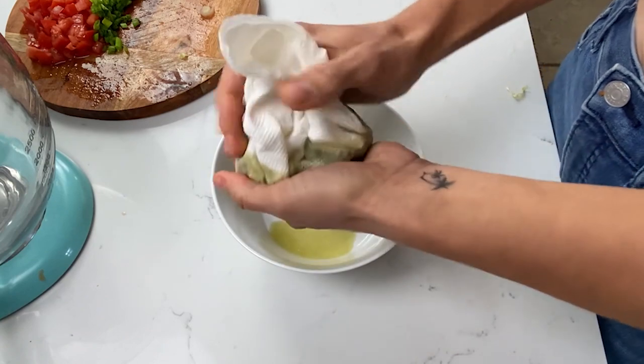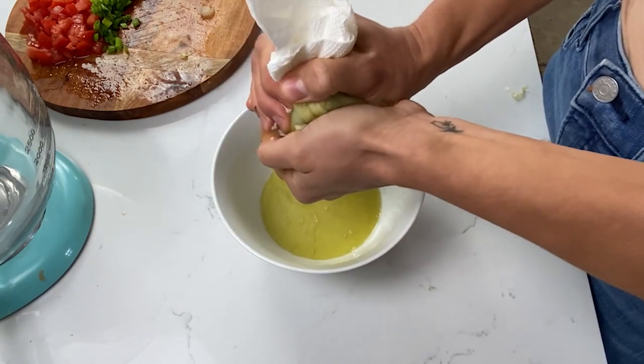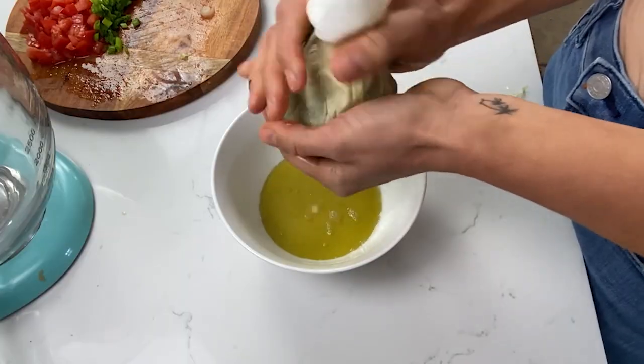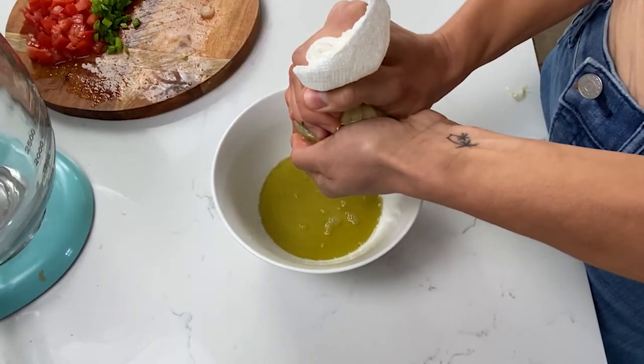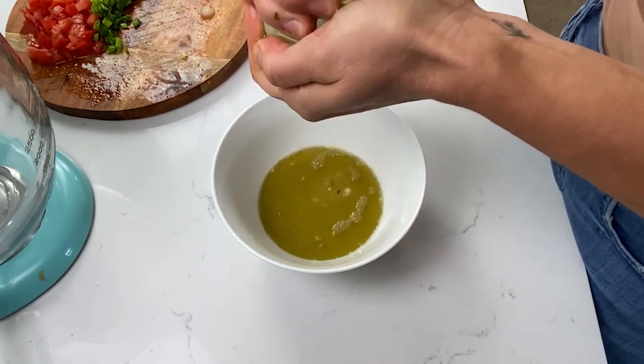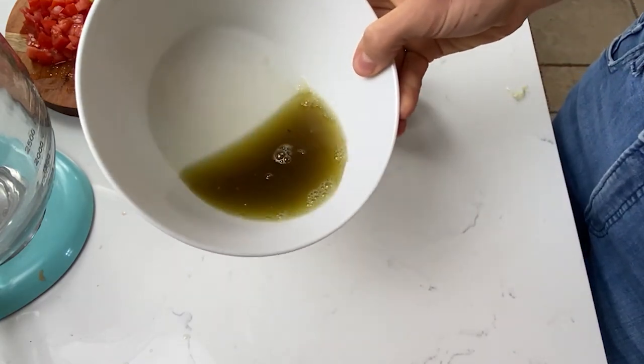We're going to squeeze either over the sink or another bowl to squeeze all of that spinach water out. If we don't do this step, your dip is going to be super watery and it defeats the whole purpose of wanting that creamy consistency that we all love in spinach dips. Now you see how much water is in there? It's about a quarter of a cup of water — we don't want this.